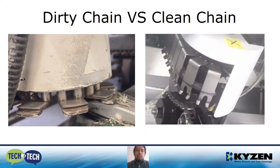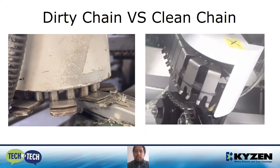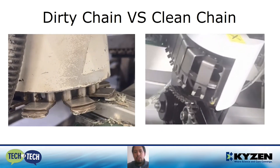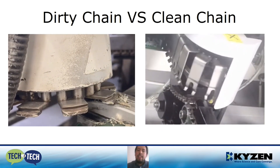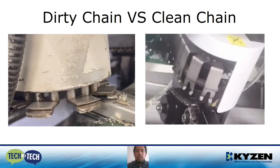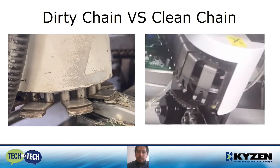Here we have two videos: the dirty chain versus a clean chain. It doesn't matter the speed of your process — we want a smooth movement. In the left one, we don't have it. We want it like in the right one. You must take care of this.